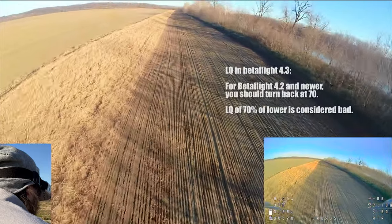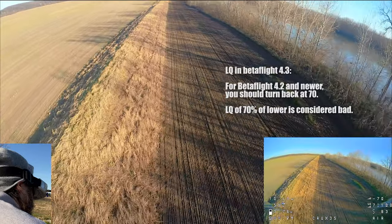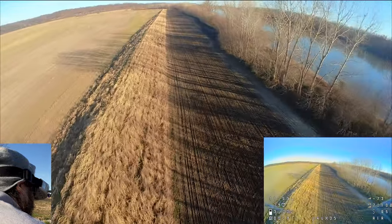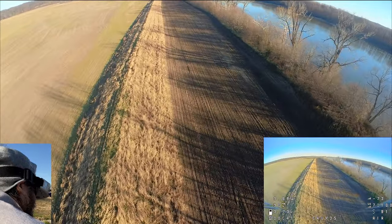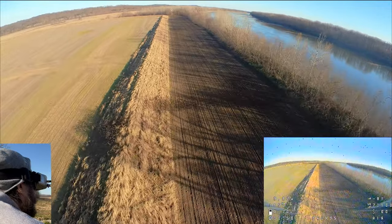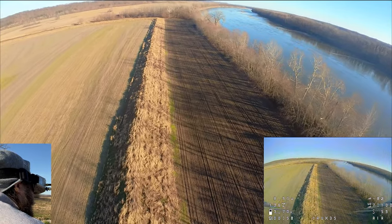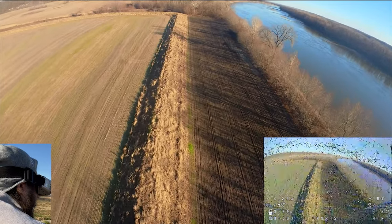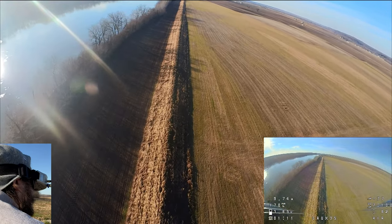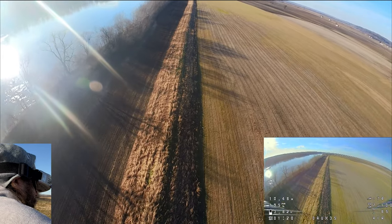I want you to notice the LQ in the lower right hand corner there — look at how crazy that is. This is an integrated receiver, guys. Express LRS integrated receiver. LQ is dipping to like 99 there. This whole stretch here is about one mile wide, and I made it pretty much all the way to the end of this stretch. Just amazing for an integrated receiver.